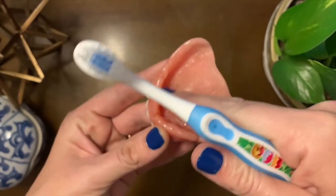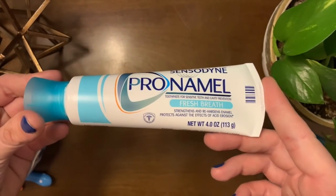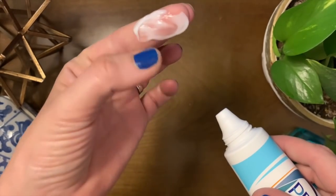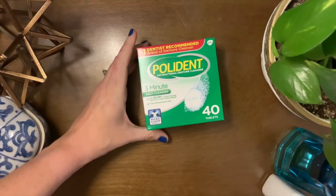Speaking of things that are abrasive to your dentures, I got Sensodyne Pronamel because Sensodyne makes toothpaste that is not as abrasive. As you can see, it has the consistency of lotion, so it's very gentle — not only on natural teeth, but on dentures as well.